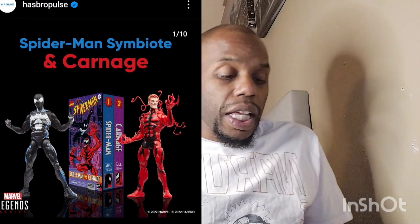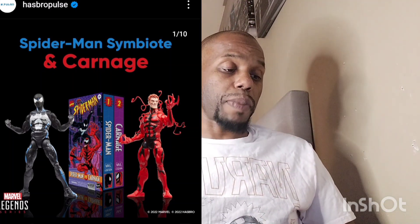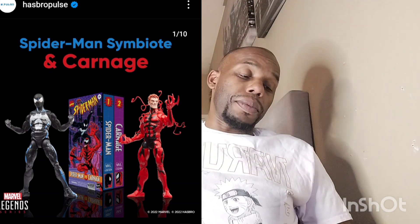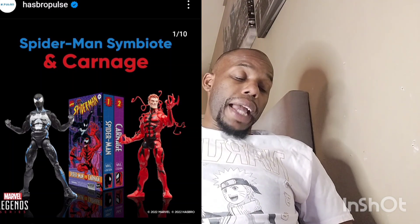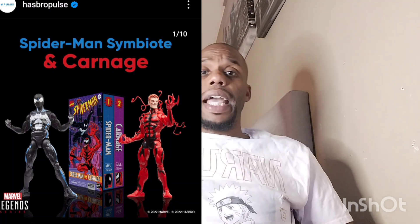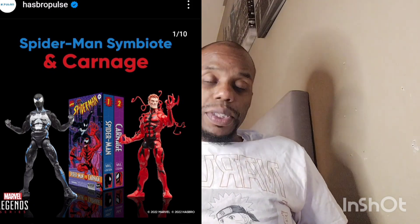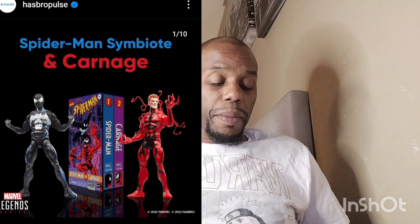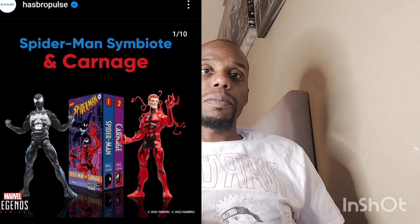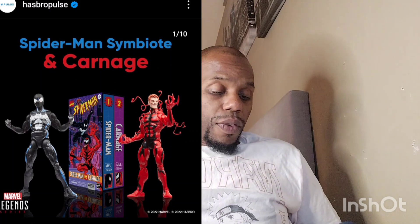Moving on, we have a Spider-Man and Venom VHS-style double pack coming out — similar to the Power Rangers and X-Men retro VHS look. It seems like it's going to be a double pack with a window box. We'll have to see how the paint job looks on them and if they're good quality products.